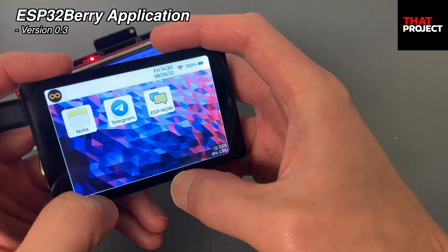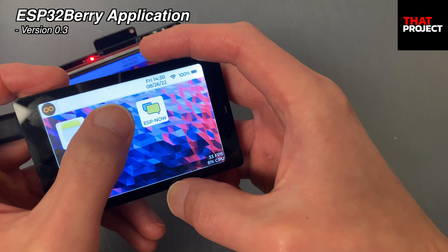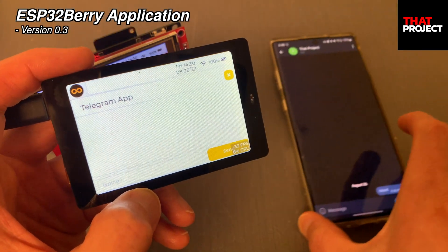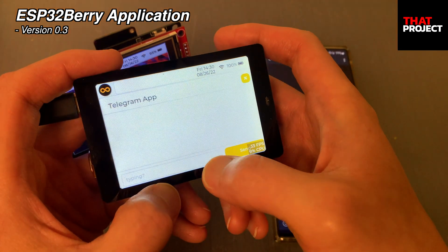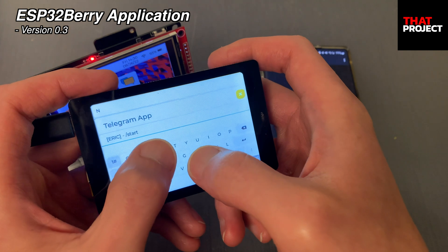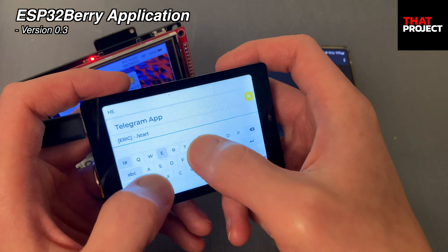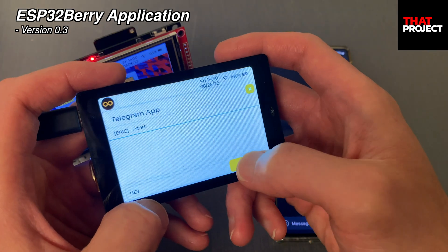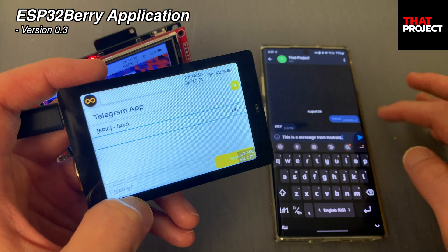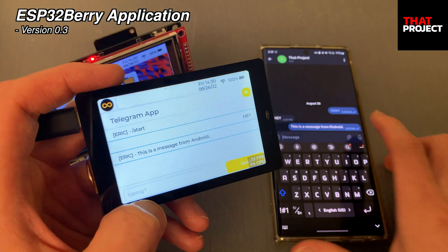A Wi-Fi connection will be established. Let's just send and receive messages on Telegram. This is the same version implemented in the previous version 0.2. Typing isn't easy, but you can see it working without any issues at all. Okay, all looks good.